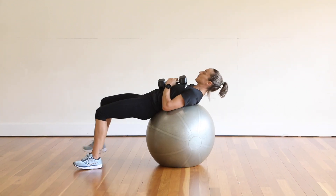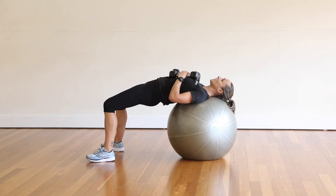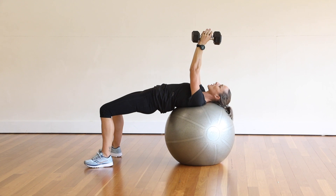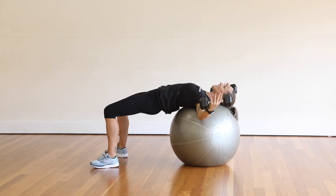Coming down, we're going to set into a glute bridge on the ball first. As you sit on the ball, you should feel supported through your spine. We'll bring our dumbbells up, slight bend through the elbows, set the shoulders back, opening up, nice and even.